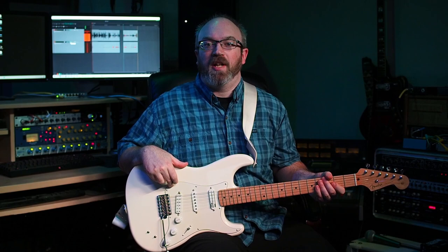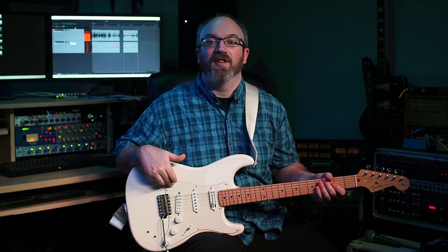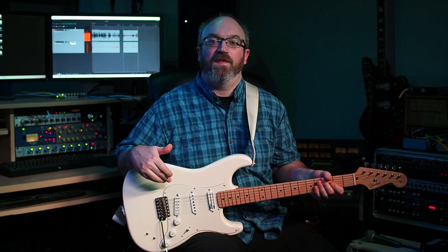So the first thing we'll talk about, and probably the most common use I have for the sustainer, is layering harmonies on the guitar. You can do this like a natural string section, or you can add some effects to make things a little bit more spicy.